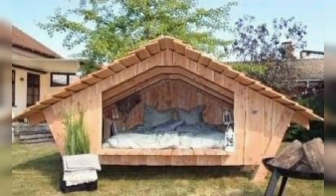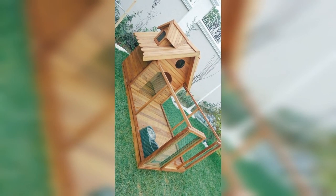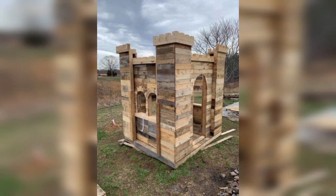In today's video we are going to show you some amazing pallet wood reuse ideas for your interior and exterior decoration. First of all, I would like to say thanks to all of you for being here, for supporting us, and for watching my videos. So let's get started — pallet wood can be a versatile and cost-effective material.